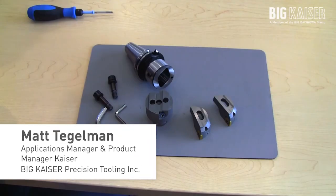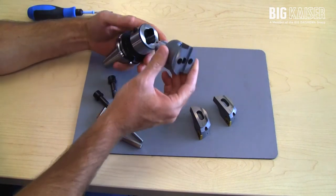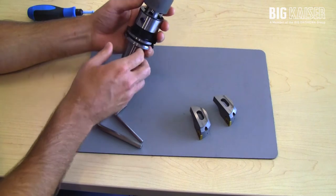Hi, this is Matt with BigKaiser Precision Tooling. Here I'm going to demonstrate the assembly procedure for the Series 315 TWN rough boring heads. First, we'll go over assembling the head to the shank.